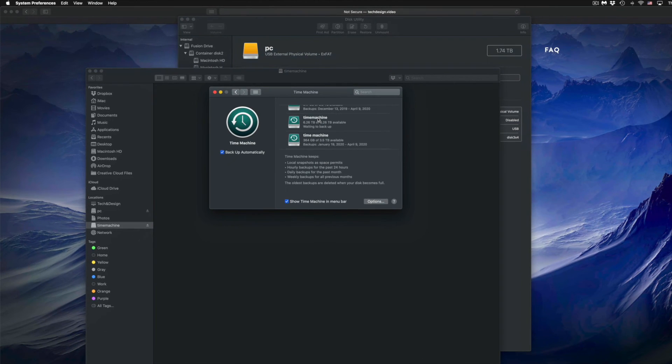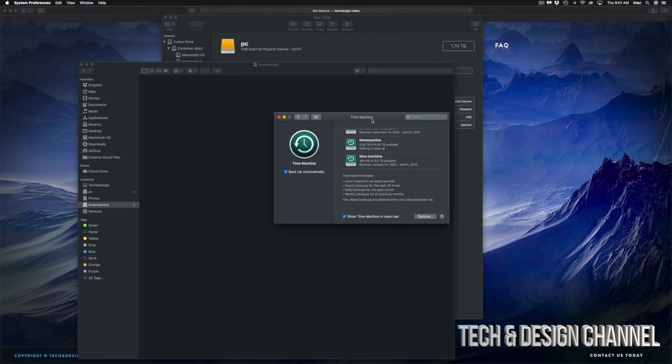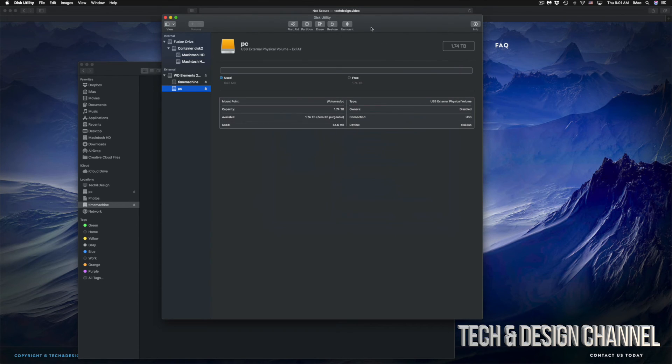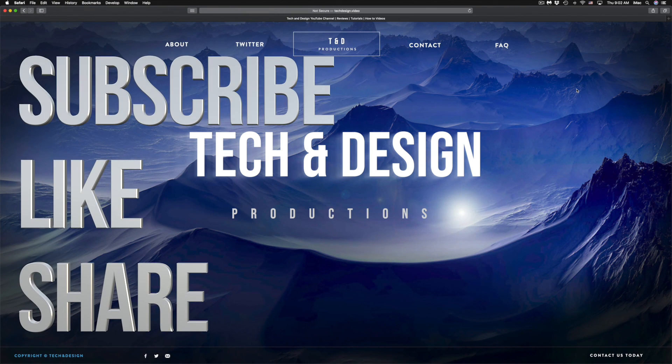That would be it for this video. I do have specific videos on my channel showing you more about Time Machine and external hard drives, but this covers the basics to get you set up. It doesn't really matter what brand you have — the pre-installed software on external hard drives is usually not great, so formatting fresh is the best approach. If you have any questions, write them in the comments below, and don't forget to subscribe and rate. Thank you.